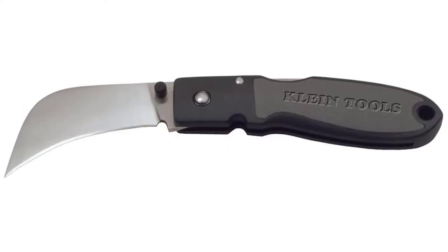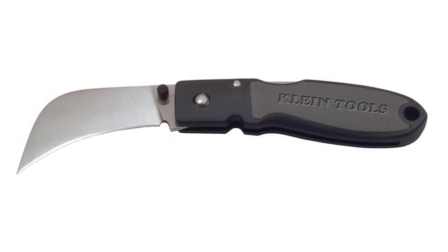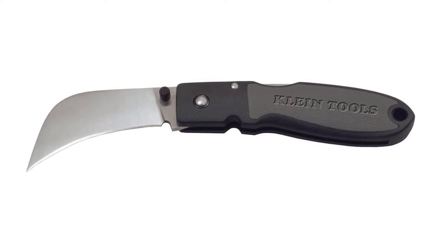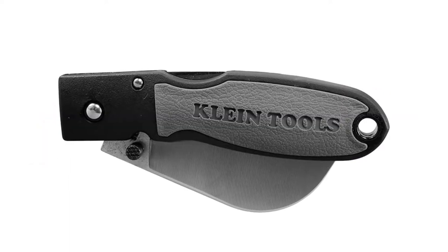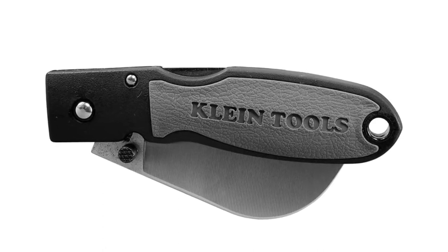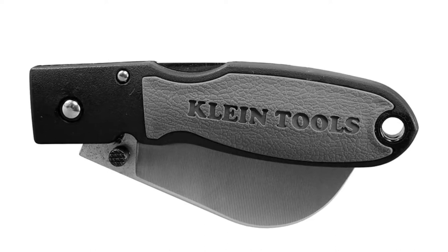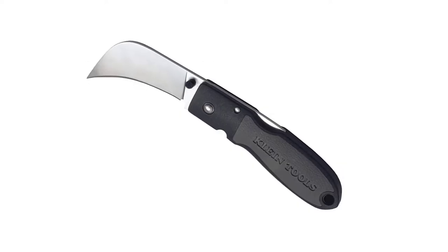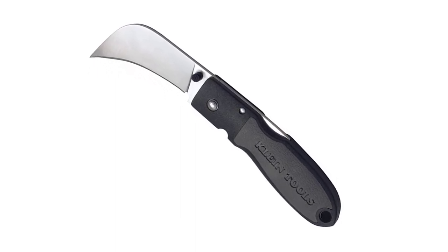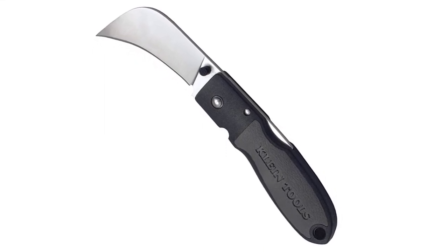The weight of this knife is 0.16 ounces, and the size of this product is 2 and 5/8 inches. This knife facilitates single-hand operation with its reversible thumb stud. The lock-back feature makes this knife more secure for users, and it is a highly durable tool that can bear wear and tear at job sites easily. The nylon resin handle is impact-resistant, and the inserted rubber in the handle provides a more ergonomic grip.